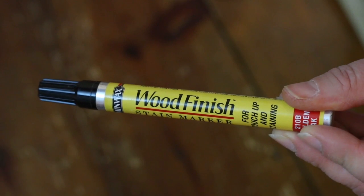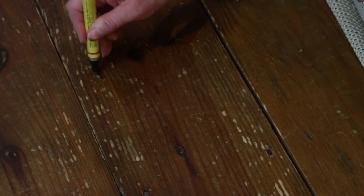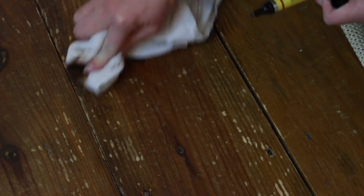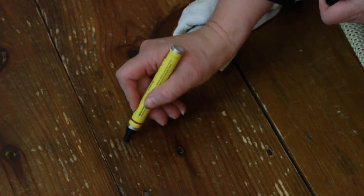If all else fails, I move on to the stain marker. You'll want to test an area on your floor first to find the stain marker color that works best for you. Dab the pen into the scratches, then quickly buff off the rest.